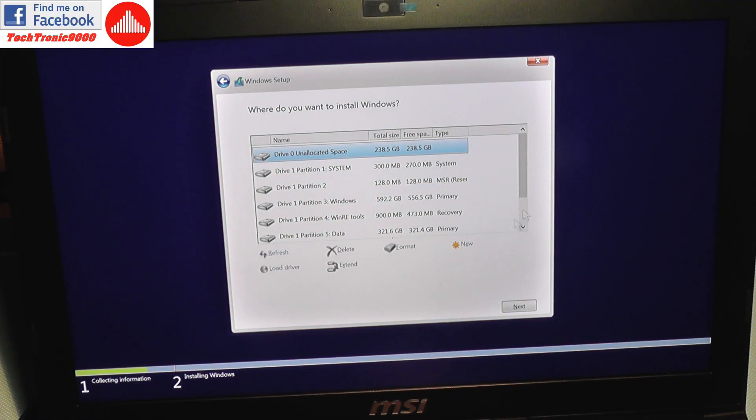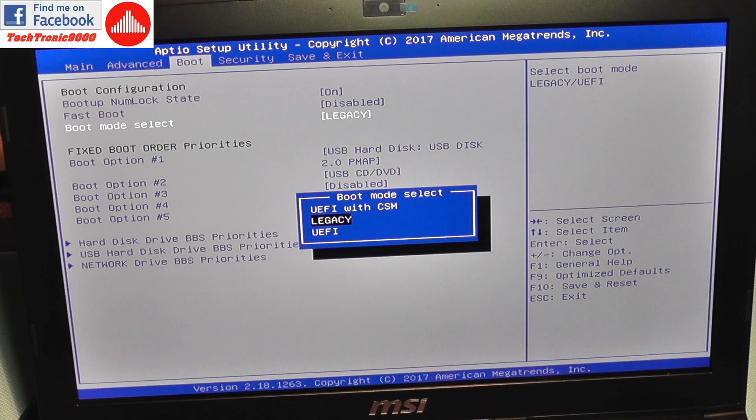When installing the new operating system, you'll see drive one which is the regular hard drive with a lot of partitions already created by MSI — recovery partitions and things like that. It now also detects the unallocated space as drive zero, which is my solid state drive. I can partition this and install Windows on it, and after the first reboot I can add it as a booting device.